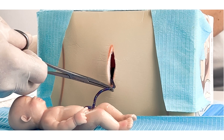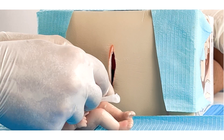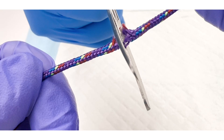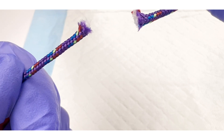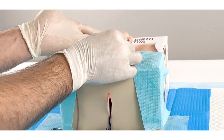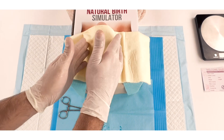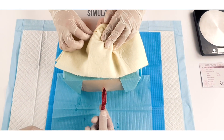Using hemostats, clamp the umbilical cord about two inches from the baby's body, then place an umbilical clamp between the forceps and the baby's body. Cut the umbilical cord between the two clamps with dissection scissors. The obstetrician should then focus on the third stage of labor by gently facilitating the expulsion of the placenta without exerting any significant pulling force on the umbilical cord.